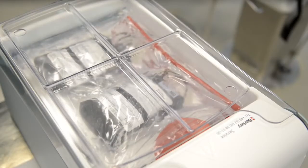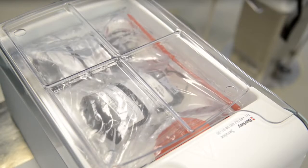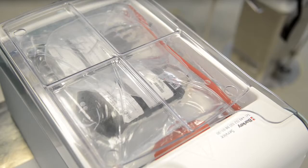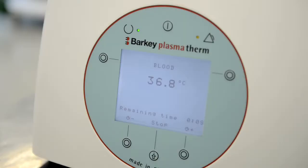Your bags will be kept dry due to its unique technology, and will therefore be warmed gently and hygienically. The main screen provides information about the chosen program, the temperature of water, and the remaining time of the cycle.